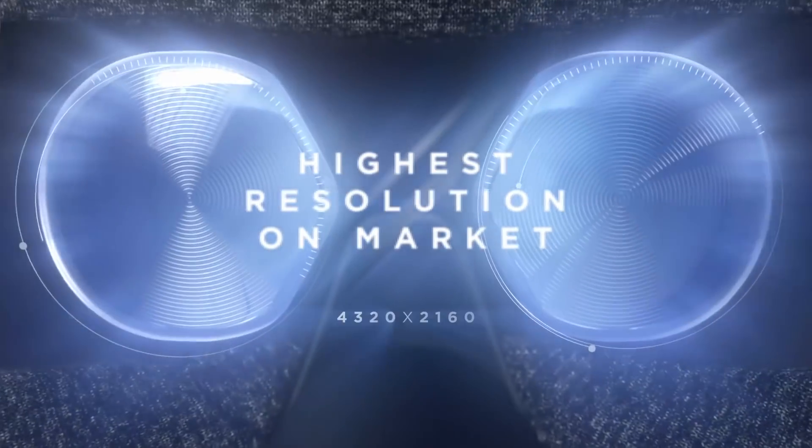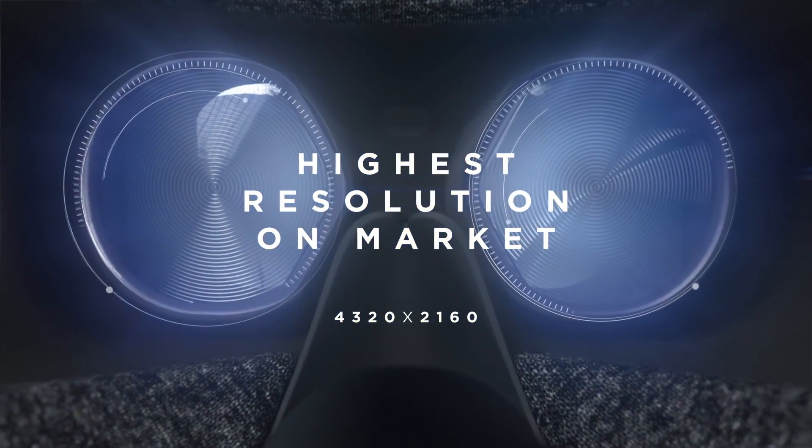To touch upon that Valve technology mentioned earlier: the speakers hanging off-ear on the new Reverb headset are the exact same speakers found in the Valve Index. The other part of the Valve partnership is found in the lenses. Unlike the speakers, the lenses in the G2 aren't the exact same lenses found in the Valve Index; however, in a press briefing, HP did mention that the lenses are designed by Valve and use Valve technology.